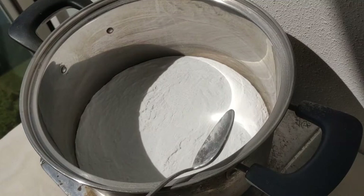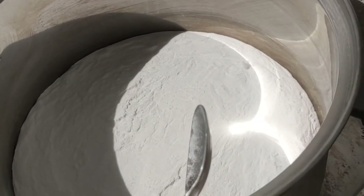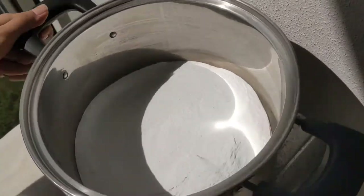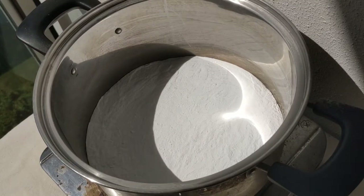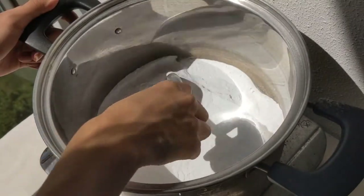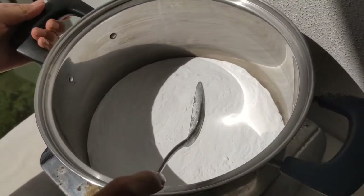You may see steam coming off of the powder and occasionally these air bubbles. After about 10 minutes to over 30 minutes of heating, the baking soda should become a fine powder without any chunks. That's how you know the water has evaporated completely from it.